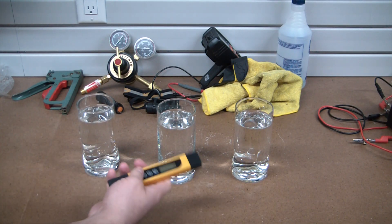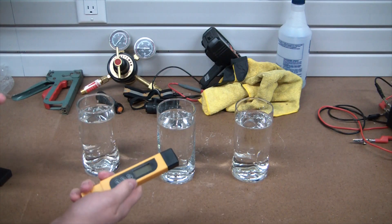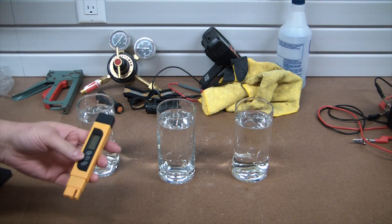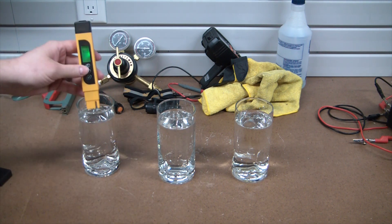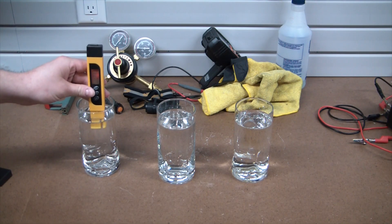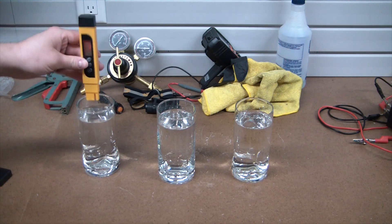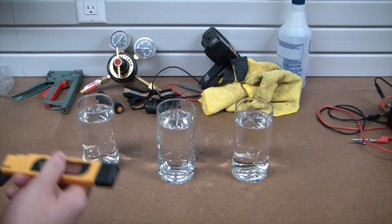This is a cheap little TDS meter off Amazon. It's not even a multimeter — it's really just an ohm meter, so it measures the resistance of water. If we look at this, it says zero ppm, then put it in the water — 421, which is still below the EPA's recommended threshold. I think it's around 500; below 500 is considered safe to drink.